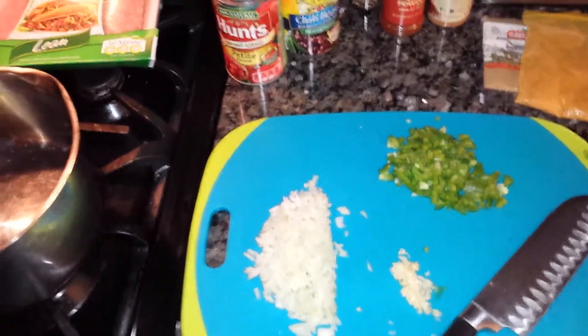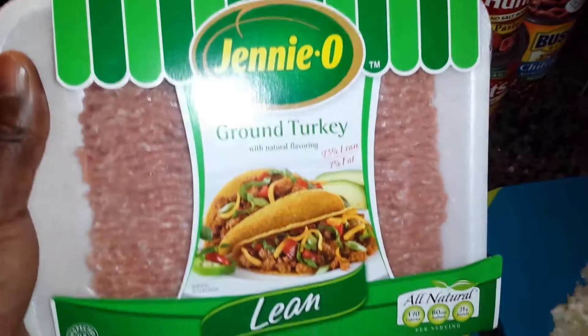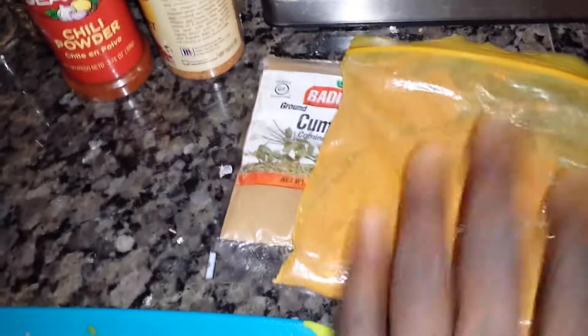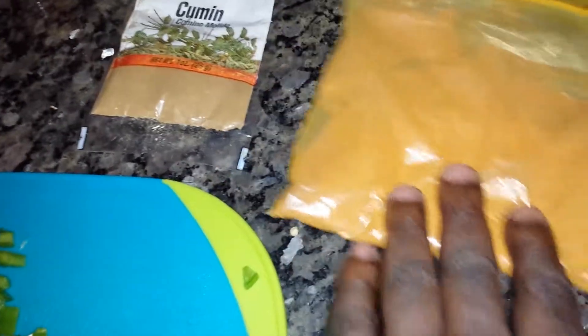Hey, what's up good people! Today we're gonna do some simple turkey chili. I have some lean ground turkey — 93/7 — and we have some yellow onion, garlic, and green bell pepper.